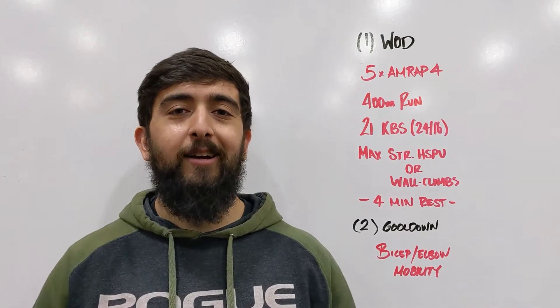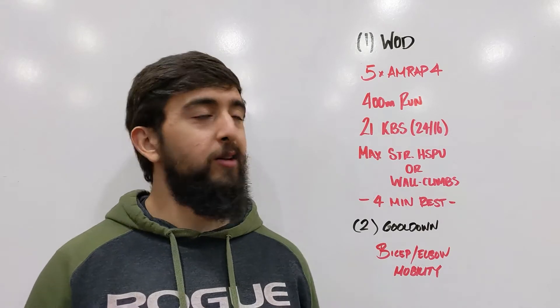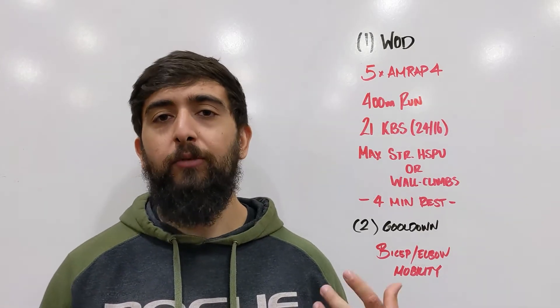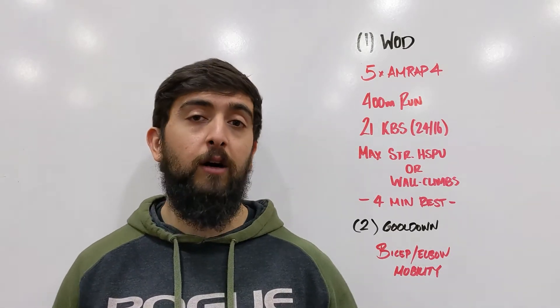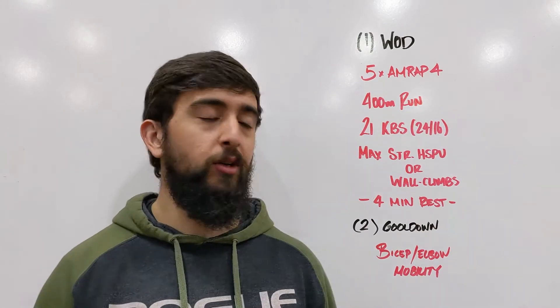Alright, it's Saturday guys, last workout of the week. Today we got a fun one — this one is five rounds of AMRAP fours with four minute rest from one round to the next. So we're working for four minutes nice and hard, then we're taking a four minute rest, so a one-to-one work-rest ratio.